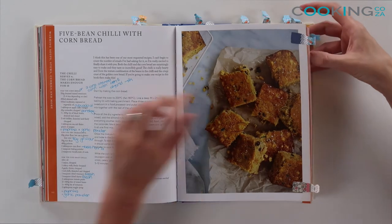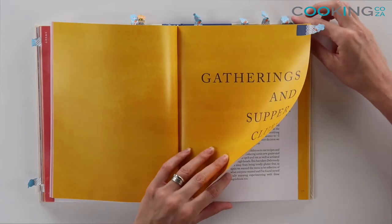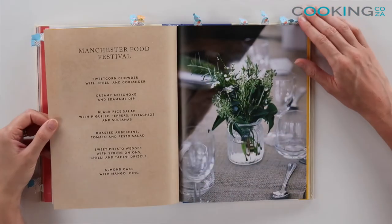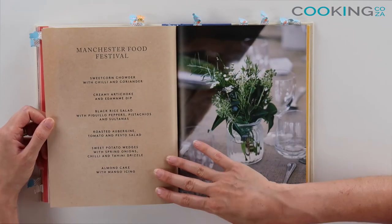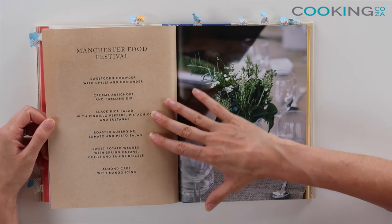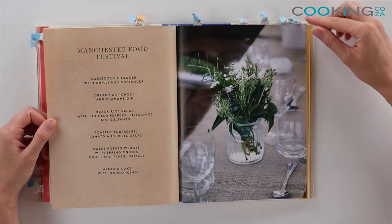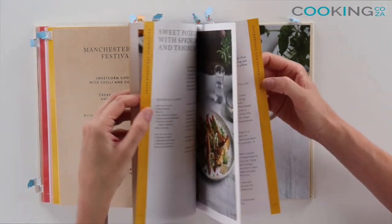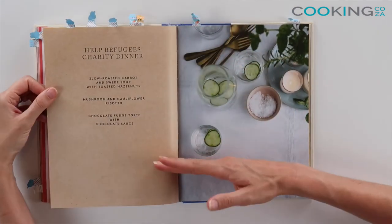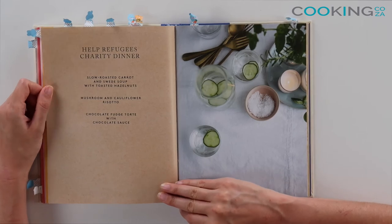What I like about this recipe book is it's got a section called Gatherings and Supper Clubs. This is a section which pairs recipes together. So when she did the Manchester Food Festival, she gives you a complete menu from starters, mains, and dessert. Especially when you're starting out on a plant-based diet, you don't always know what textures and flavours work together. These menu options are really great if you are going to be entertaining, having people around, or cooking that special dinner for you and a loved one. The menu just helps you put everything together.